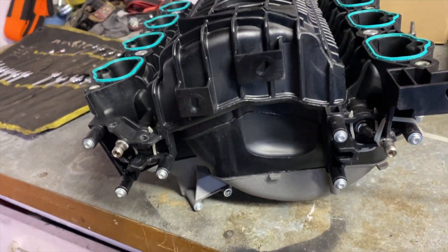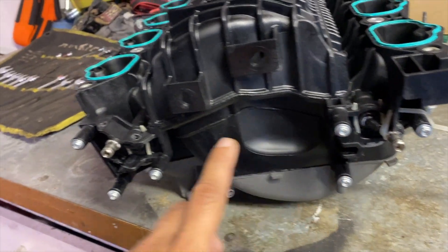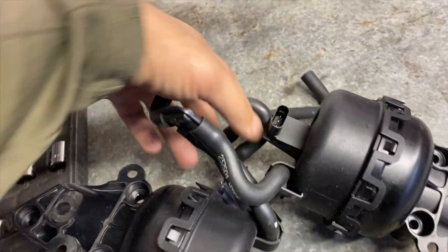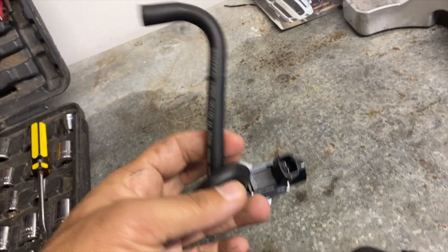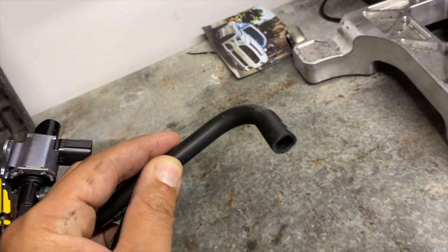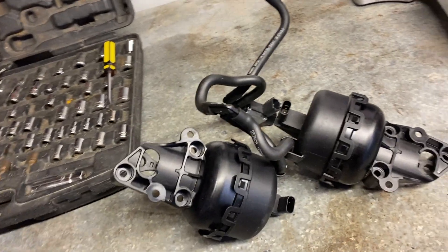Here's the back of our intake manifold for the 2018. As you can see all the actuator stuff has been taken off. Here are our actuator pumps as well as our sensor and then the hose that connects them, as well as the air hose that goes to the back of the manifold. All of that is removed when you do the lockouts.